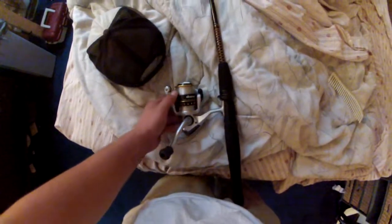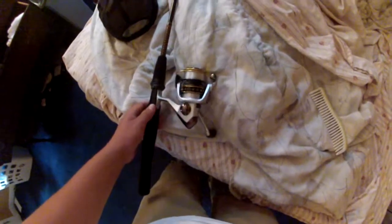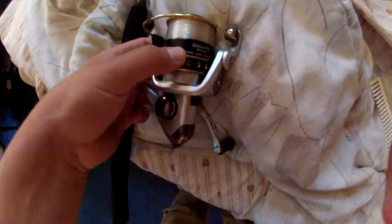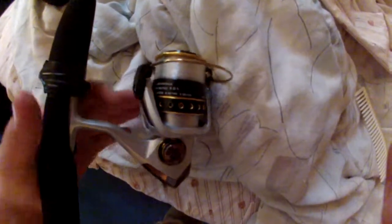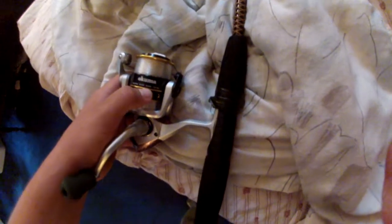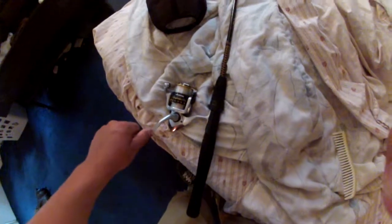The reel is an Okuma Safina Pro with Bass Pro Shops line — it's good stuff actually, cheap but works great. It's a really smooth reel and not that expensive, so if you're in the market for one I'd highly recommend it. It has a huge capacity for eight pound line — 260 yards, which is just ridiculous. It's a really good reel for the money, can't go wrong — it's like 25 bucks.